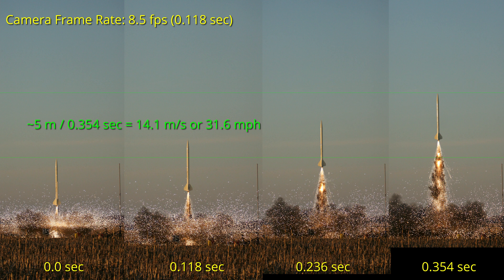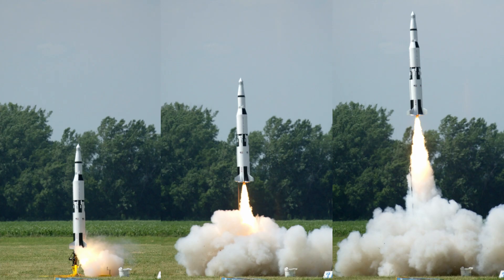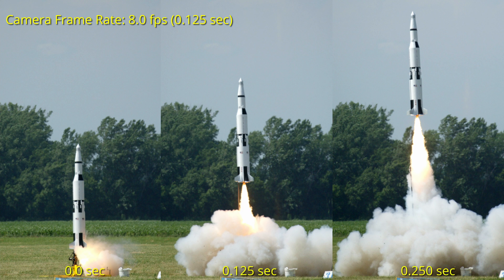That gives an average speed of 14.1 meters per second, or around 32 miles per hour. Keep that speed in mind, and also notice the total time, which if you count the ignition and the time to get to the first frame, is well over a half a second. Here we'll do the same calculation on another rocket using a different type of motor. The camera was shooting at 8 frames per second, so the total time from frame 1 to 3 is 0.25 seconds. If we estimate the rocket height at around 2.5 meters, we can estimate the distance traveled at around 3.5 meters, giving an average velocity of 14 meters per second or around 31 miles per hour — very similar to the previous rocket.